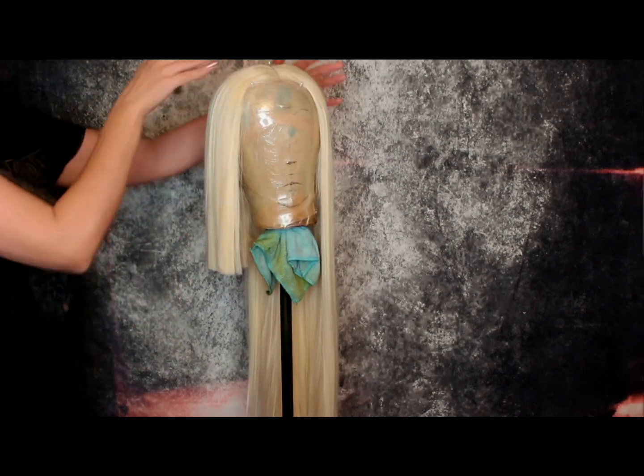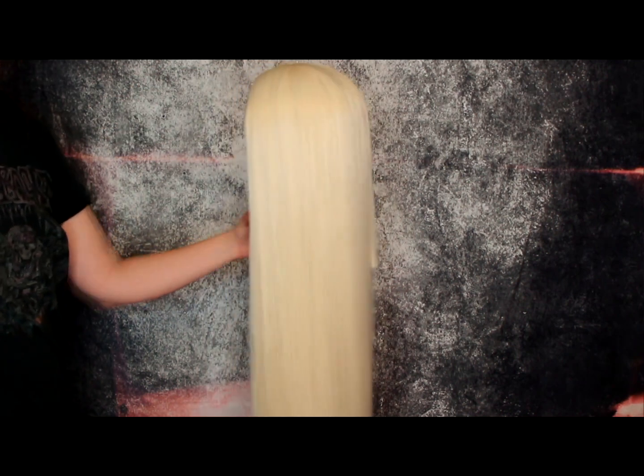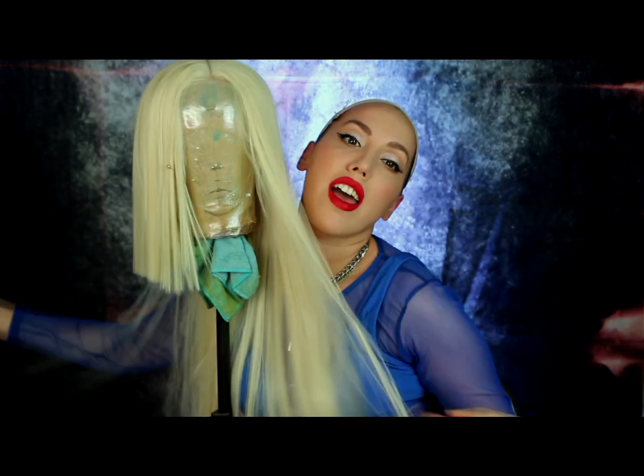And you are done! Here is the final wig — I am just going to pop that on my head. This wig will be available on my Etsy store and the link will be in the description box below.